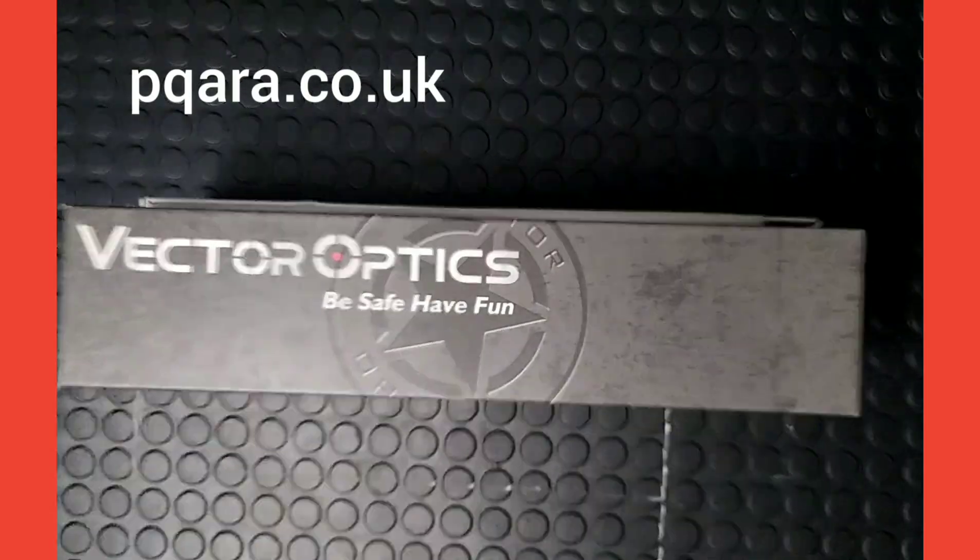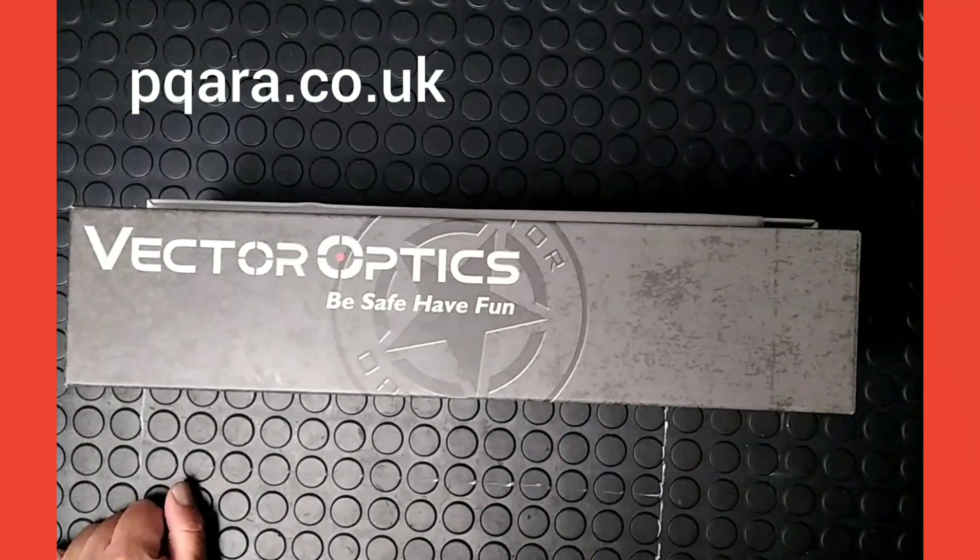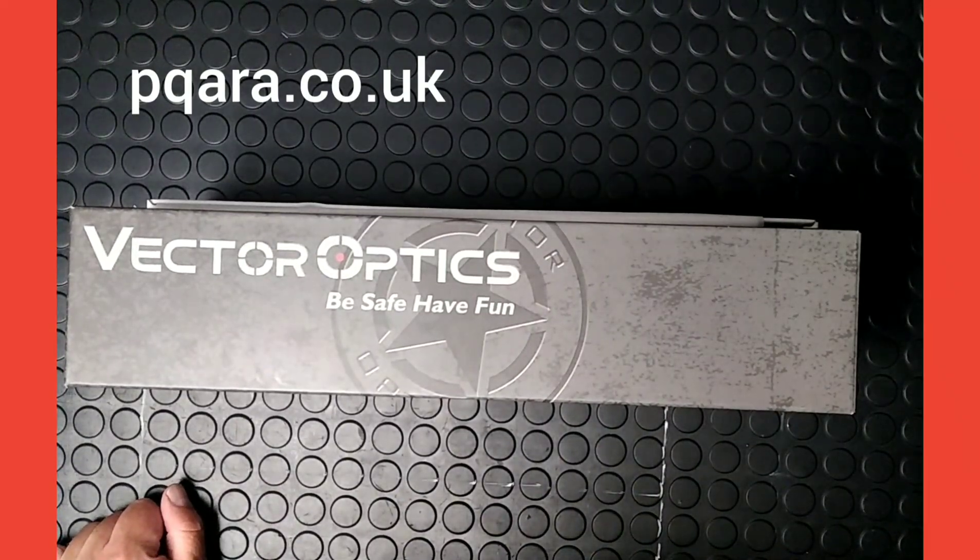Hello, my name is Simon. I'm from Premium Quality Air Rifle Accessories, a small business in the UK selling scopes and accessories.